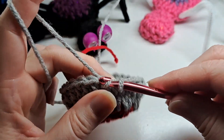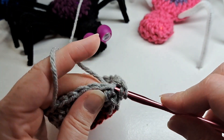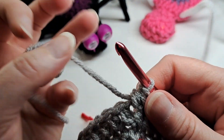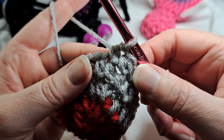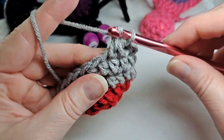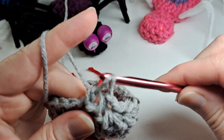I've completed that round and you can tell it's taken the shape. I slip stitch to the beginning and chain one. In the next round I'm going to do a half double crochet decrease, then in the next stitch just a half double crochet. Then another half double crochet decrease, and then a half double crochet — that's going to make it go rounded like a little body. I continue this pattern all the way around.